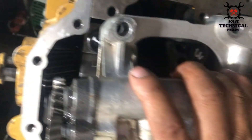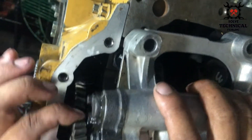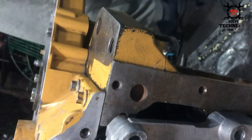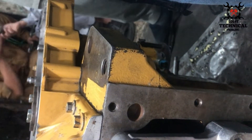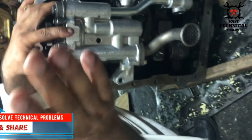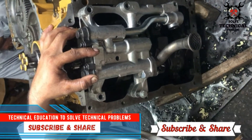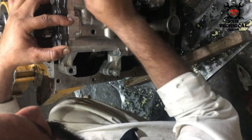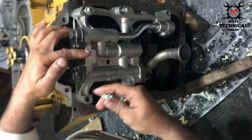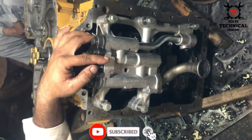Lubricate the teeth of the crankshaft and place the oil pump onto the crankshaft gear. Slightly tap it with your hand and let it settle down at its place. Put the bolts of the oil pump in their specific threads and tighten them up to the required torque.